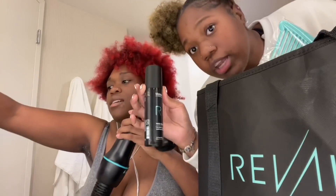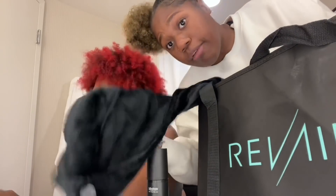Alright y'all, we are using the RevAir hair blow dryer for the first time ever. I've always seen this and heard about it. With this blow dryer, you don't need a comb, you don't need a brush. These are the products they sent us, and it comes with a hair wrap. For people who are natural and don't use a lot of heat on their hair, this blow dryer basically just sucks your hair dry — it doesn't blow, it sucks your hair dry. I'm going to show y'all how it works.